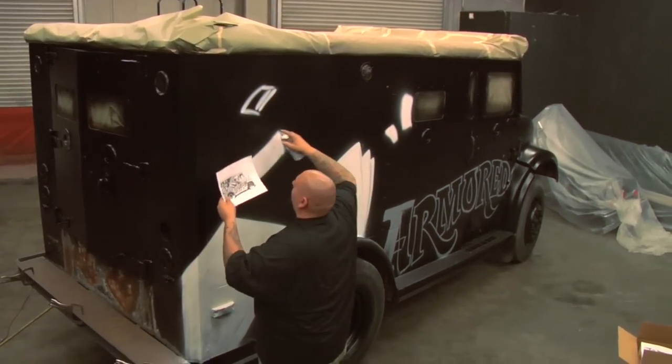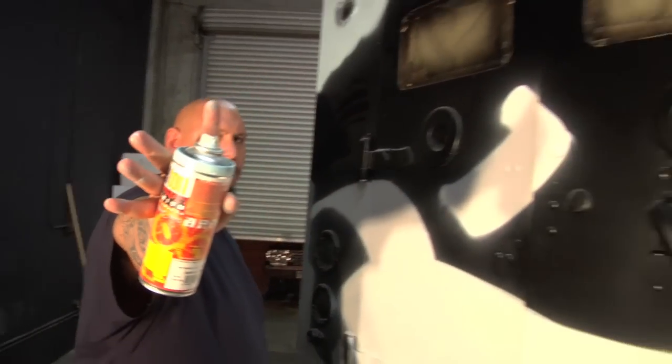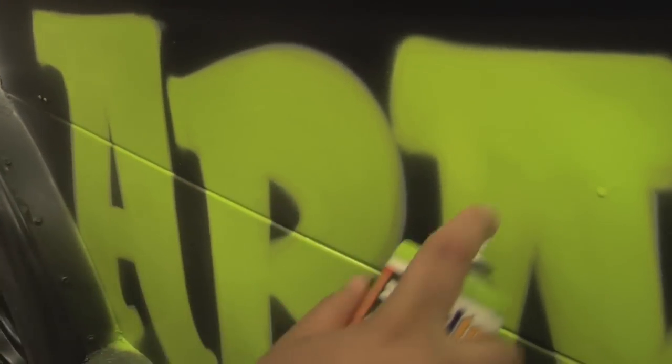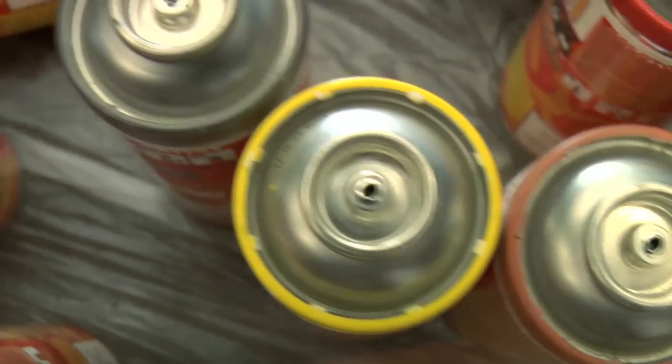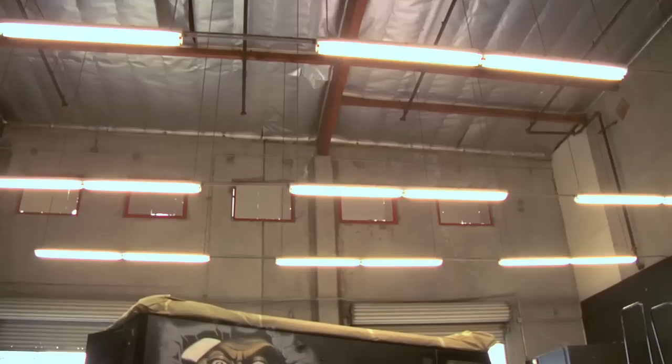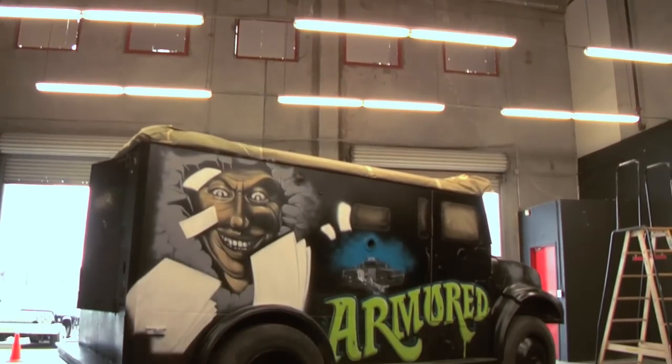I think times are changing. I think the people that work at these big corporations, they're okay with people being graffiti writers at the base of their life. That's why this stuff looks dope. That's why people relate to it. I think that's why you can go to a college and people pay attention to it. I know a lot of ex-graffiti writers that are professional artists doing movies, TV commercials, and movie posters.